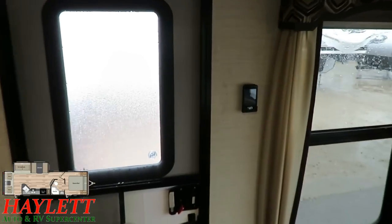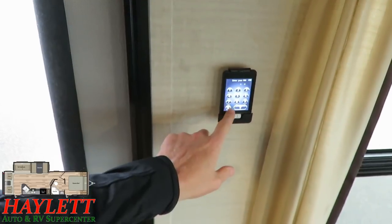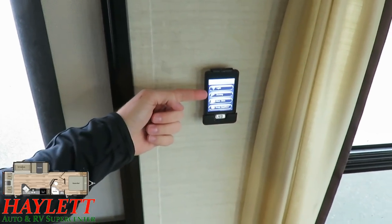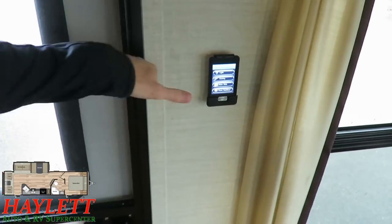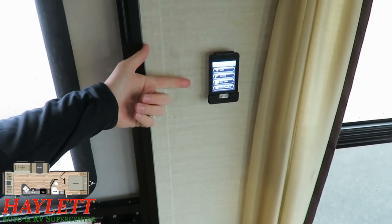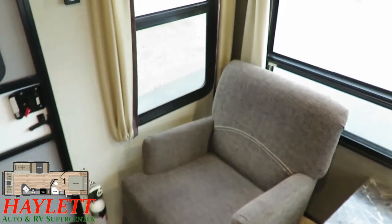This also has a handy USB-recharging remote control. Nobody ever changes the code. You can control your awnings, your awning lights, your slide, and your stabilizer jacks, all right from here. You don't even have to bend over to push the stabilizer jack button, though I wouldn't recommend it — you really do want line of sight on those things when you're setting them up.